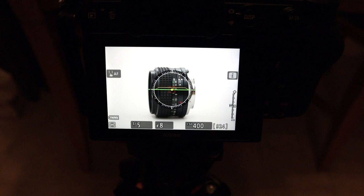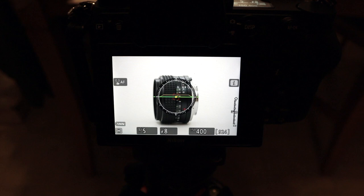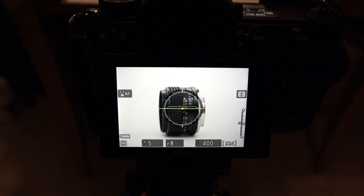I can get a shutter speed of around a fifth of a second instead of going really long. I'm exposing it — you might be able to see on the meter — it's a little bit overexposed. I'm taking a few shots and exposing it all the way up until the white is almost blown out, so the lens has plenty of light on it. I did one straight at the front and here's one on the side — I'll do some more angles.